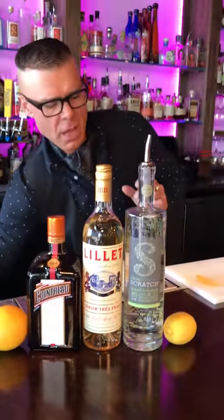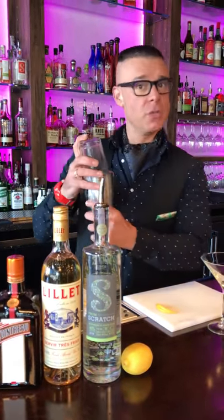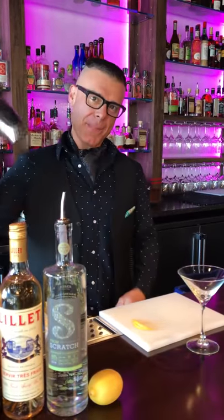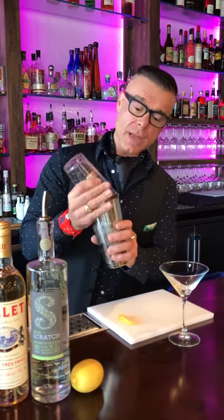We've already got these measured out here. Our drinks we use for this are measured at one ounce each, but you can make the drink bigger if you like. Give it a nice shake, and give it a little strain.